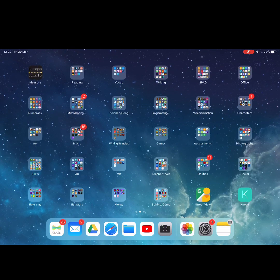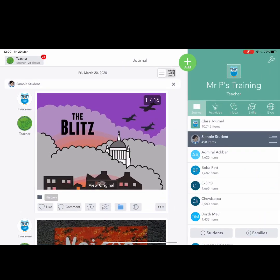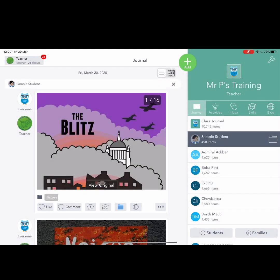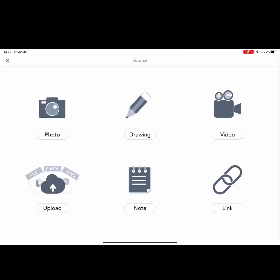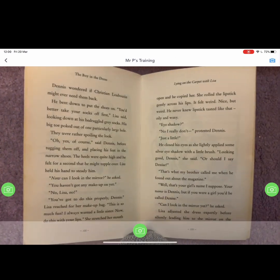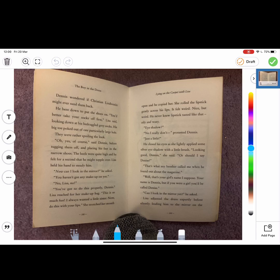If I just press the Seesaw icon, the children will need to obviously log in by scanning the QR code that will have been sent to their class. Now if I press the plus button and use the photo to take a picture of the pages from my book that I'm going to read, you will see that that will appear on my screen.